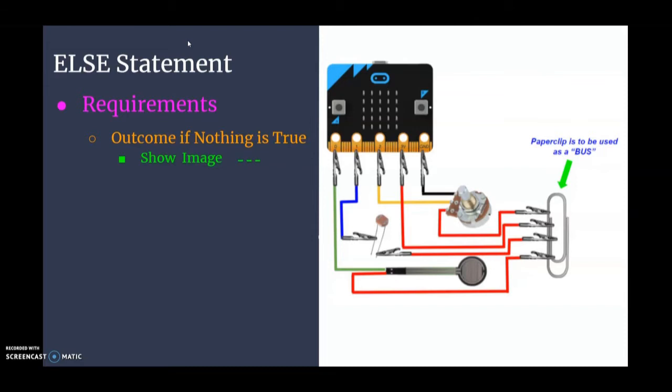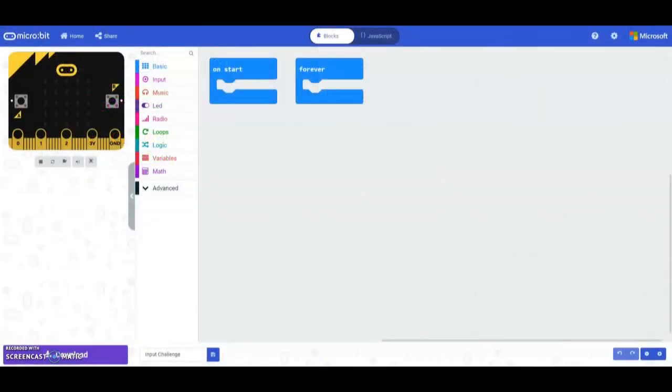Now that we have an idea of what we want our program to do, let's jump over to MakeCode. Once you're in MakeCode, make sure you create a new file, name it, and select save. Based on our flow chart we're going to start with a forever loop, because that forever loop will allow our program to loop continuously. Now that we have the forever loop, we need to address those variables.